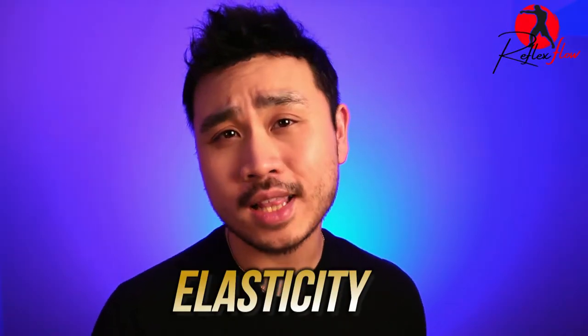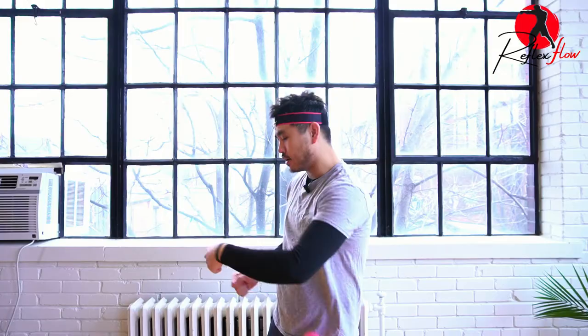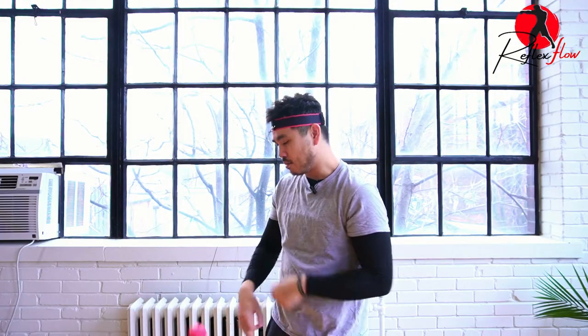And lastly it even comes down to string elasticity. A string with very little elastic pull won't have the strength to pull the ball back, so you need something with enough tension to pull the ball back at you. As you can see there's a ton of variables out there and we're going to demystify it all in this section.